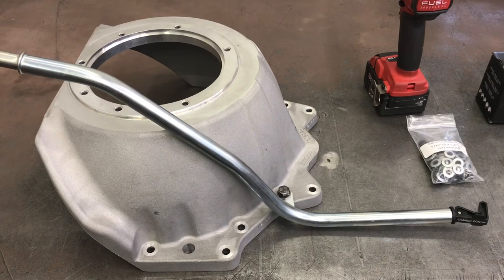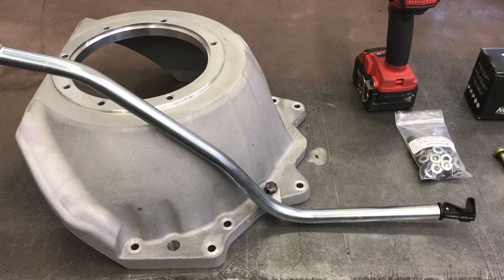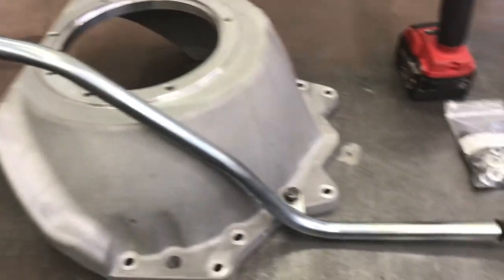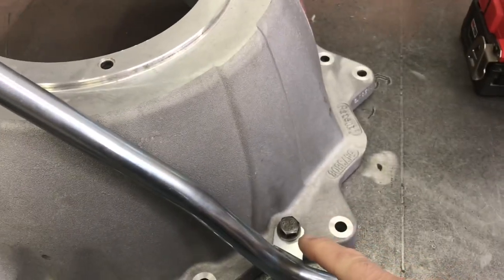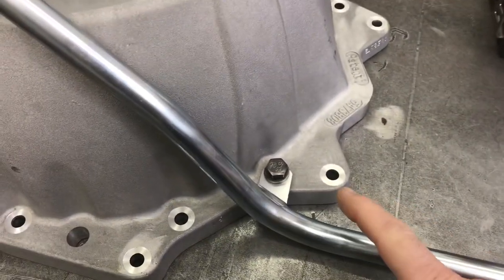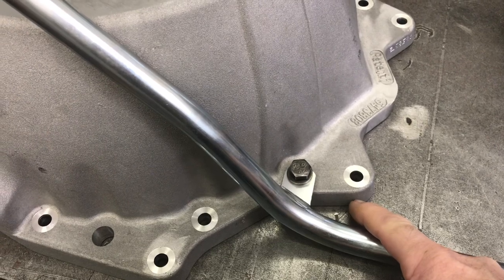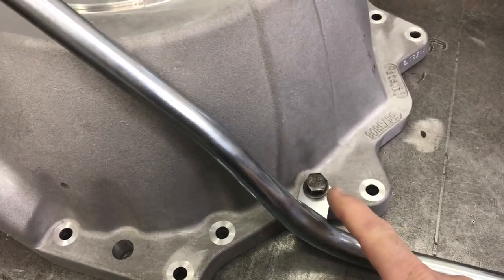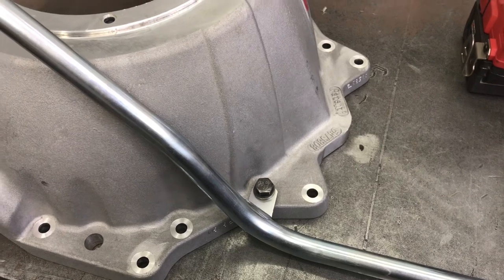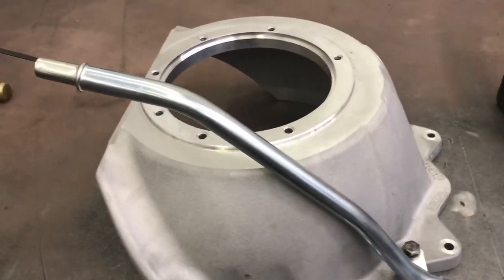Now it's time for the bellhousing. I bought this used — it's brand new but never been installed. I don't have a hardware kit, nor would I use most of it. This is going to be my dipstick mounting point — it needs to go in the one bolt hole the LS engine does not have. So like I've done many times on this channel, I take the M10 x 1.5 helicoil tap, run it seven-eighths of the way down, not all the way through, put the insert in, break the tang off, and now I have a useful hole. The bolt I use is from an LS truck motor mount — the little short ones that go into the block.